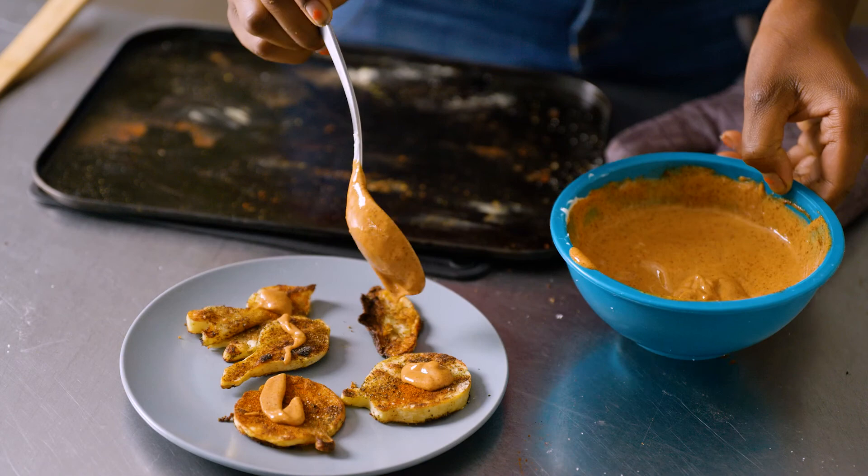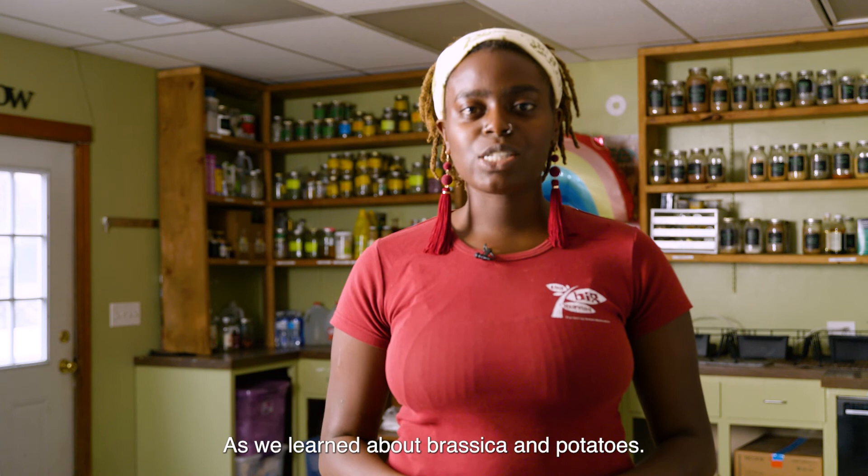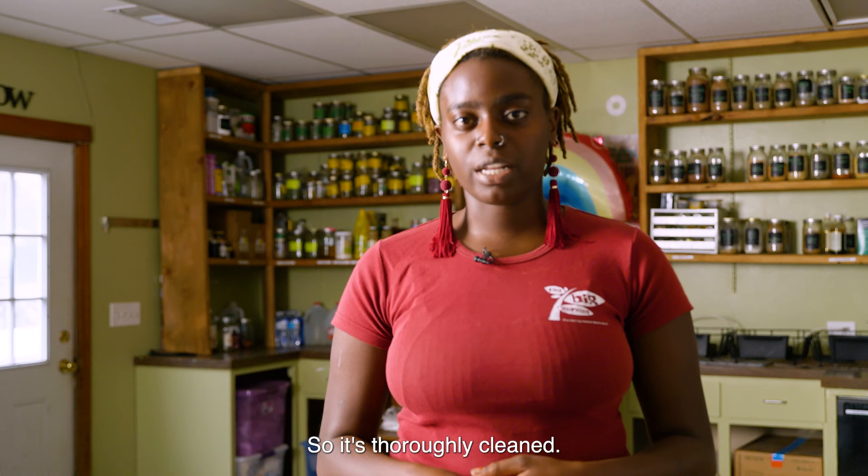Thank you for joining me today as we learned about brassicas and potatoes. In this lesson, we learned what brassicas are, what potatoes are, how to make a cauliflower and broccoli vegetable wash, and a veggie-shaped potato snack. Next time there's a brassica in your house, see if you can make a vegetable wash so it's thoroughly cleaned. See you next time. Mmm, it's so good — try this at home!